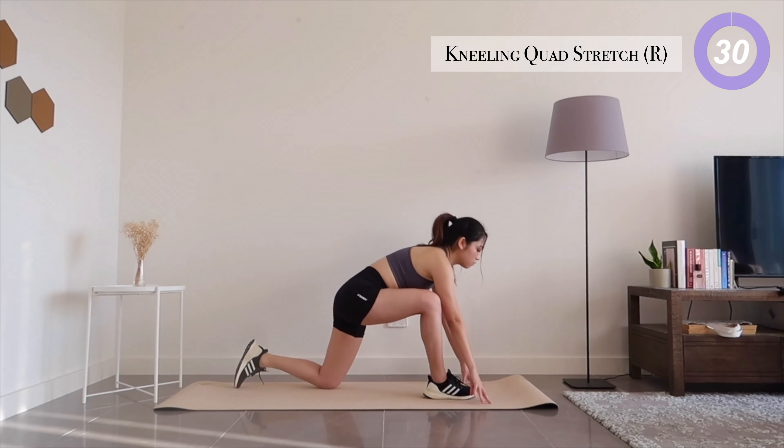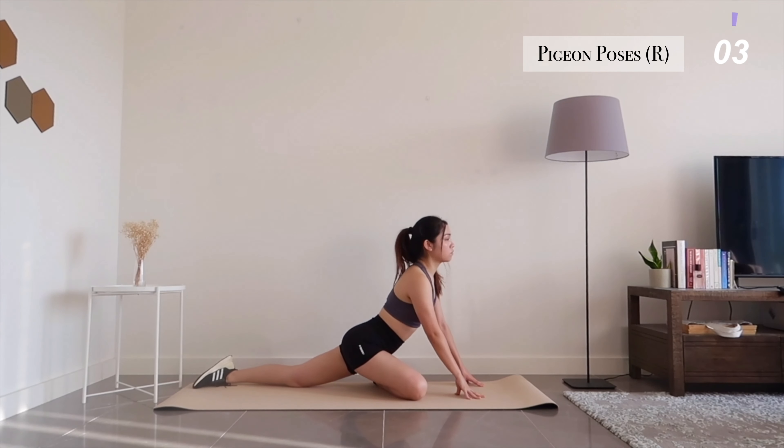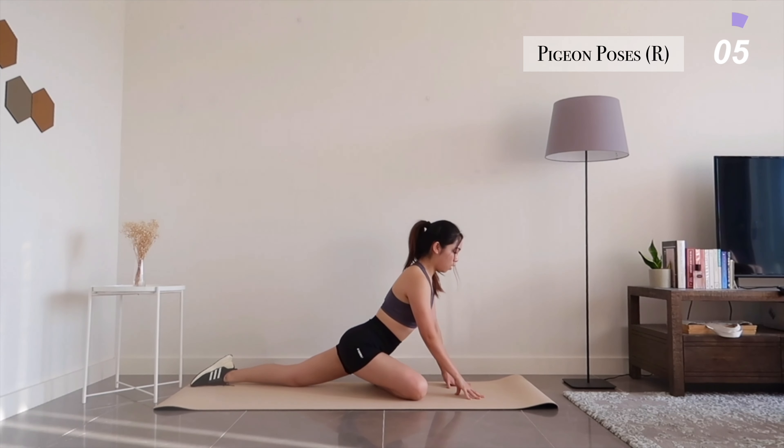Next we'll move into a pigeon pose. Keep your hips squared and try to sink a little deeper as you get comfortable.